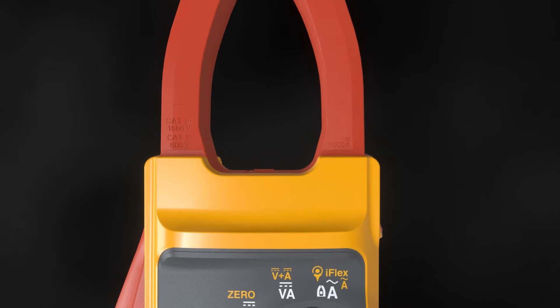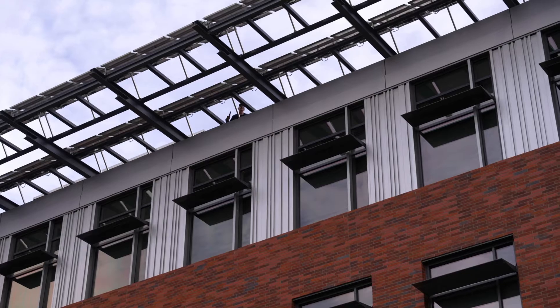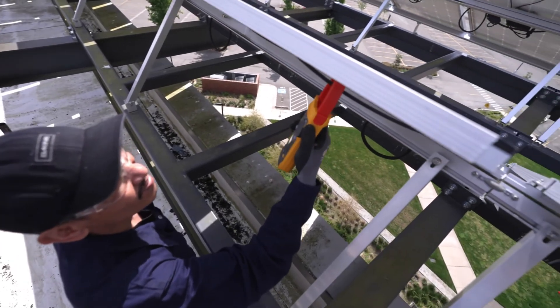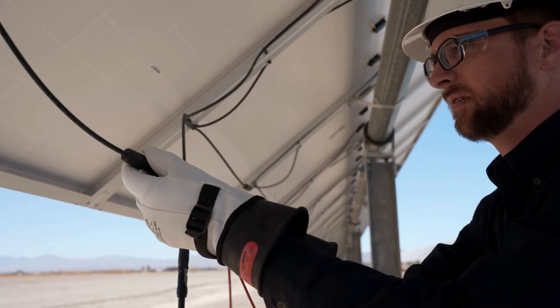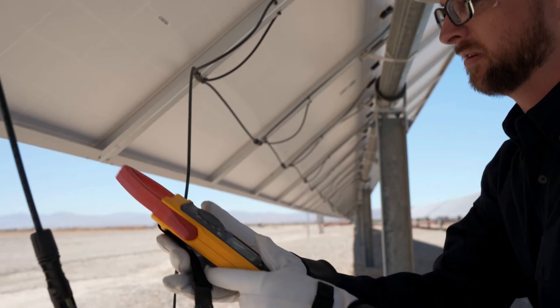The Fluke 393 FC clamp meter and test leads provide enhanced safety for you and your team in CAT3 environments like solar installations. The audio polarity indicator enables you to ensure PV panels are installed correctly.